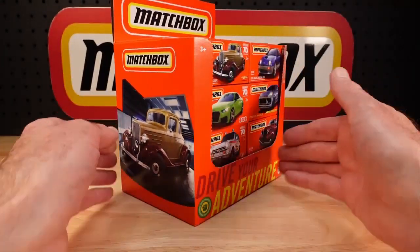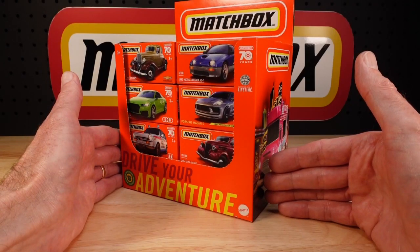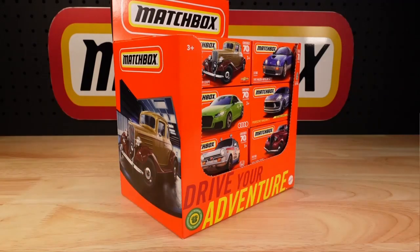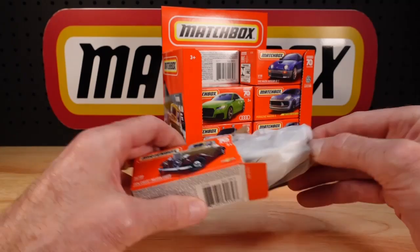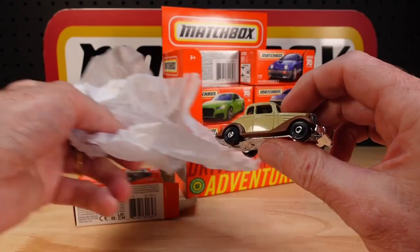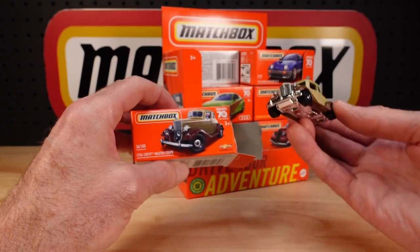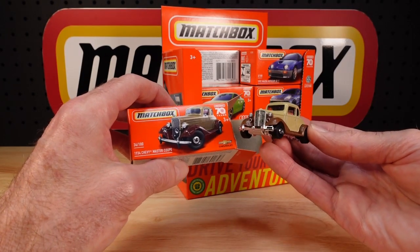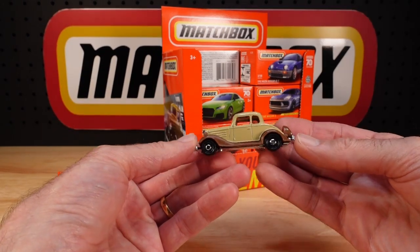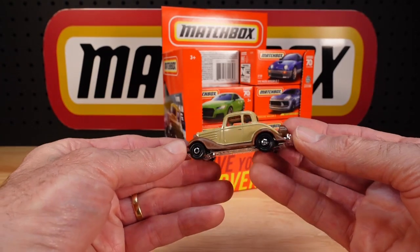First off is the featured vehicle or featured casting. Fantastic looking thing. Number 34 of 100 is the 1934 Chevy Master Coupe. All of these will have the 70 years logo. That looks much better than the card art — sometimes the artwork looks better, but in this case the actual thing looks better. Much better. Love it. If you're starting your own little Road to Perdition reenactment, Matchbox is your one-stop shop.